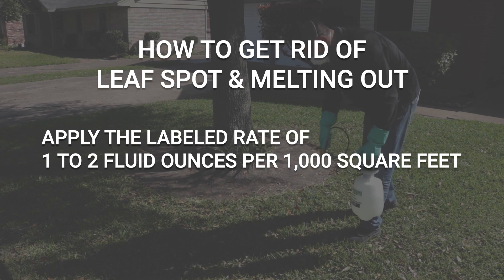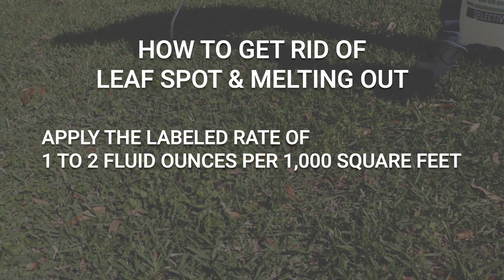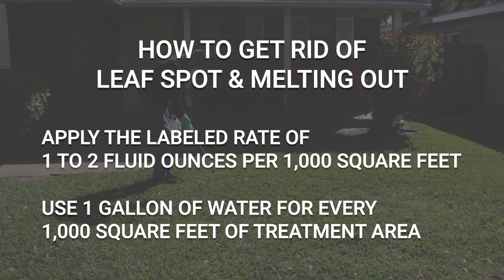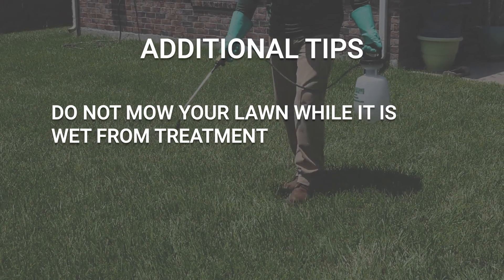To get rid of leaf spot and melting out, apply Patch Pro at the labeled rate of one to two fluid ounces per thousand square feet of treatment area, with enough water to sufficiently treat the area. Typically, one gallon of water will treat 1,000 square feet. Make sure you're applying the correct labeled rate to achieve desired results.